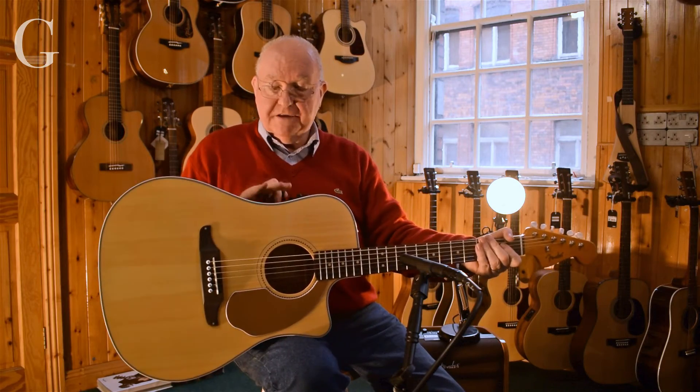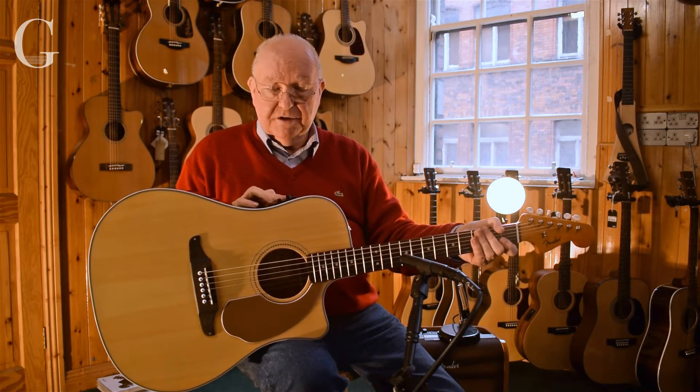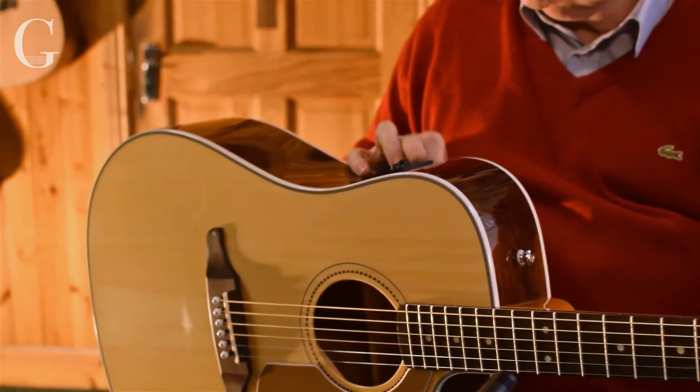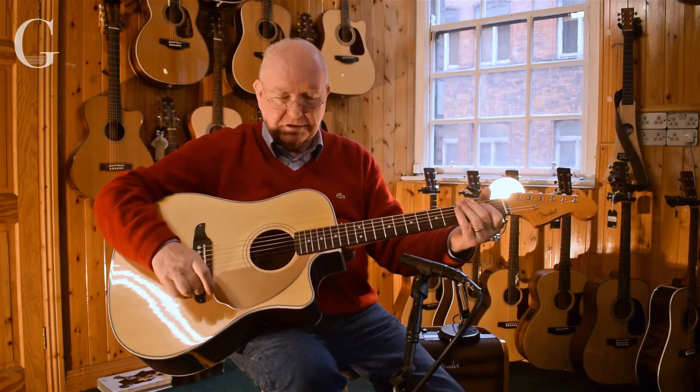It also has a Fender style fisherman design pickup with a built-in tuner on the side. That's also really cool — it's fairly standard on most guitars now.